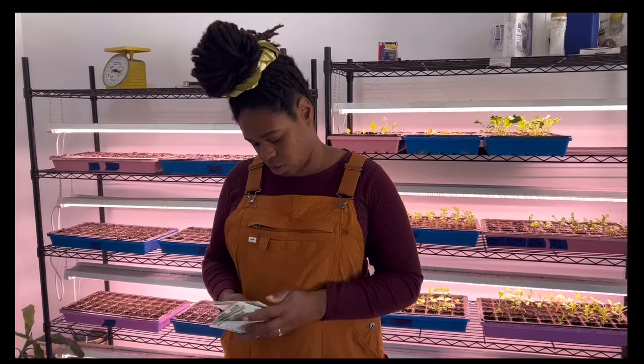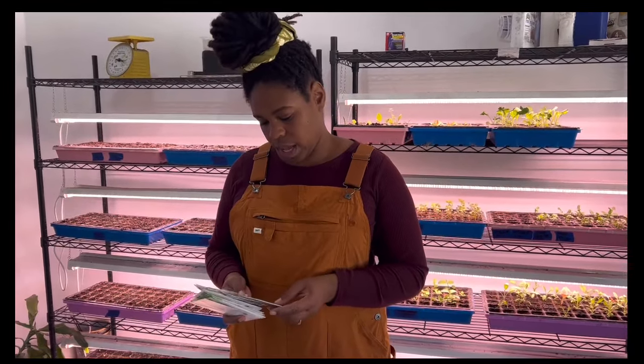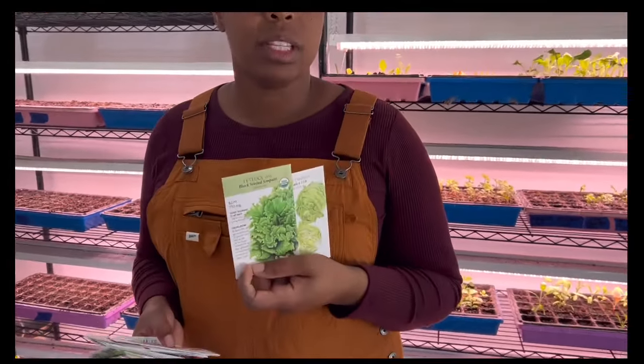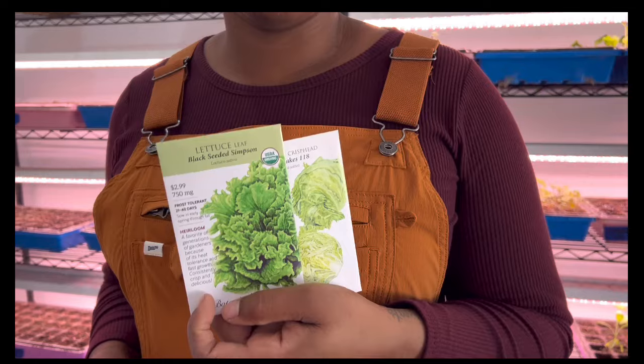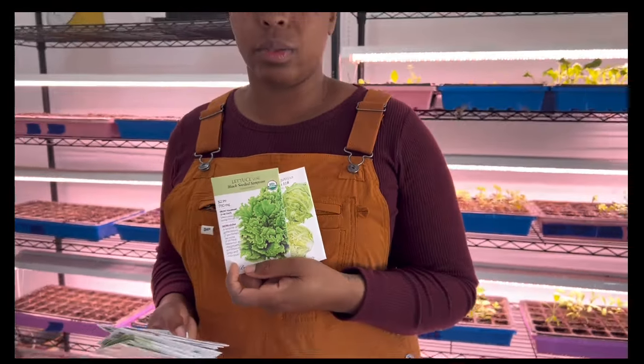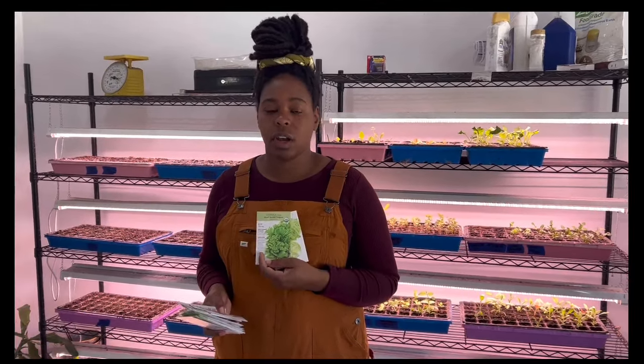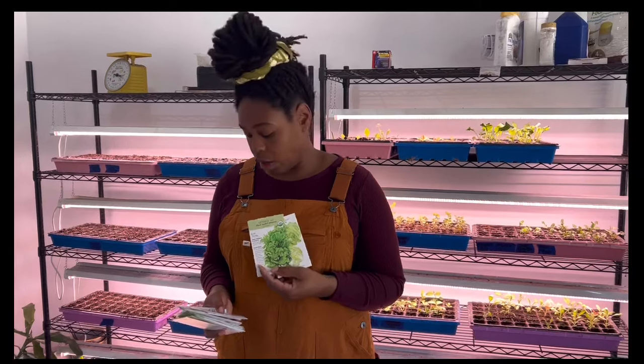Some things for our personal home garden — we've got some black-seeded Simpson lettuce. I ordered this variety specifically because it's supposed to be a little bit more heat tolerant. Right now we're only growing lettuce in the fall and winter, and we like salads, tacos, wraps, things like that. So I'm going to give this variety a go for the spring and maybe into early summer and see if we can harvest lettuce a little bit longer.